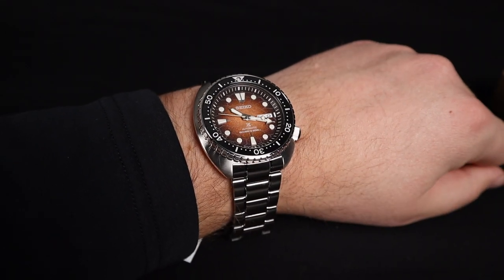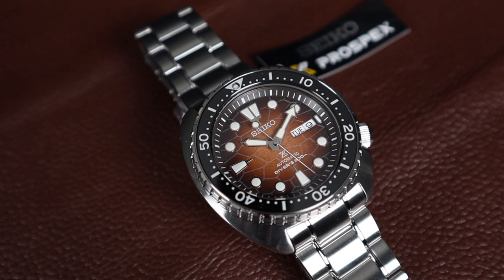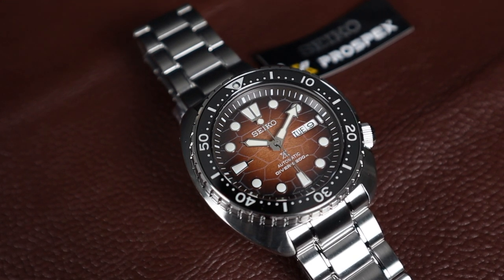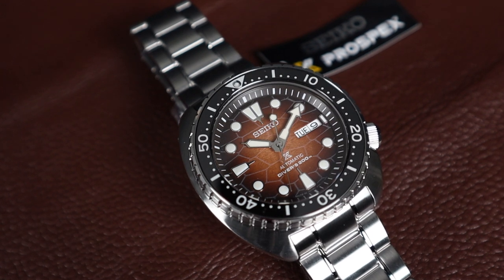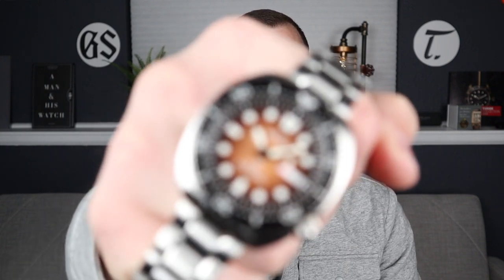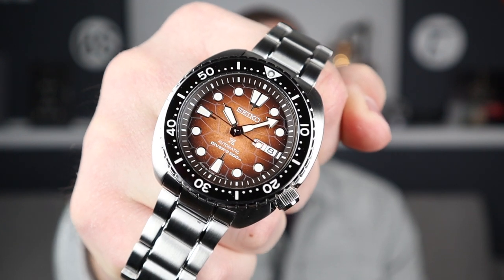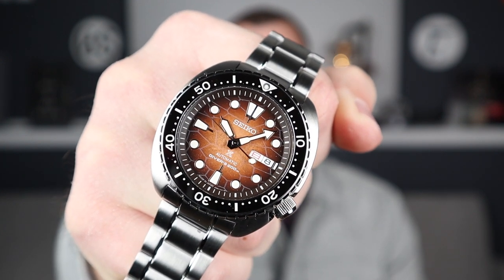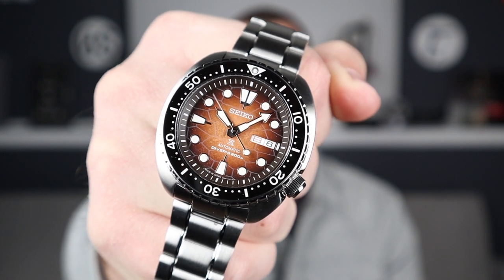It becomes very easy to see why there are so many Seiko Turtle fans in the world, and I think I'm very much becoming one myself. It's a different look and a nice way to spice up your watch box while still getting something in the form of a true Seiko diver. My favorite feature of this wristwatch is the dial — it's got a look unlike anything else. It's totally unique in color and texture, and it's something you would come to expect from Seiko.